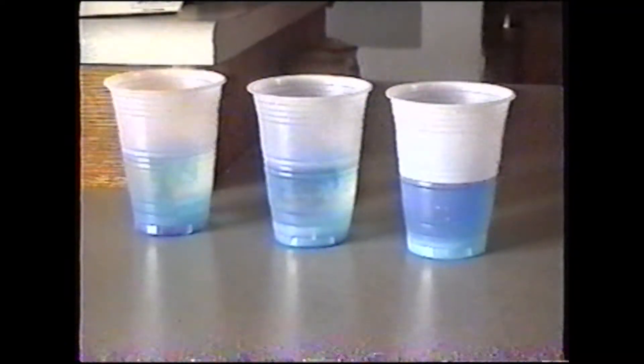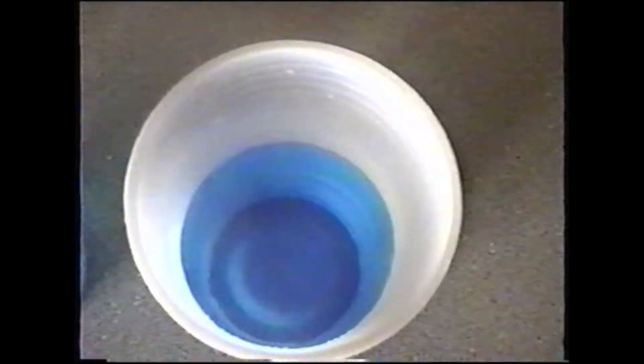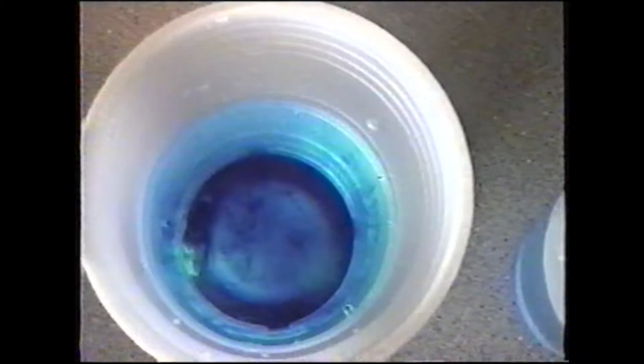There we go. Hot water? Room temperature? Cold water?